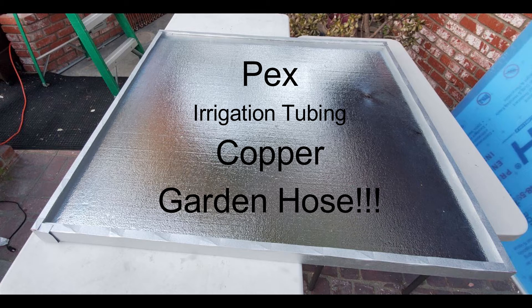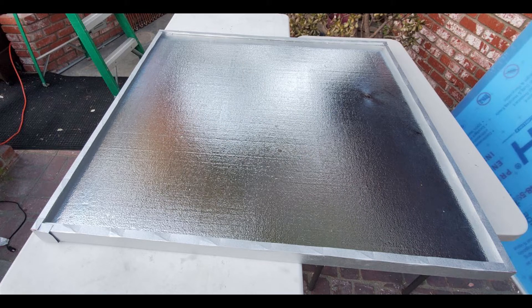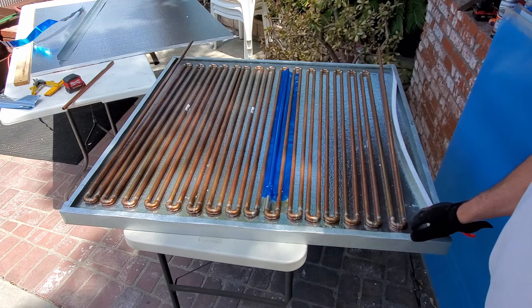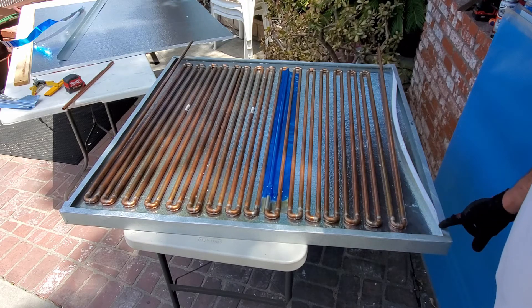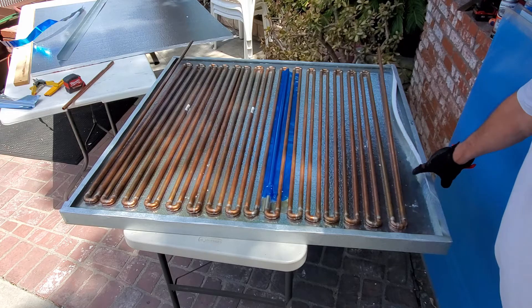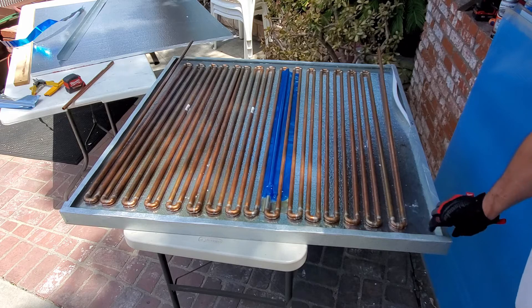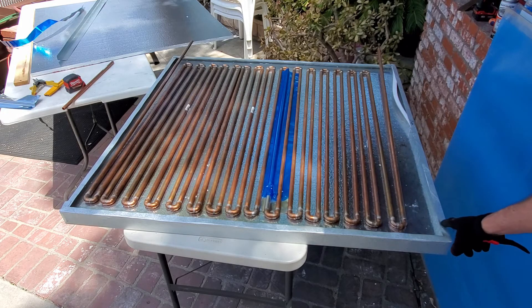The box is complete at this point. You could put PEX tubing, irrigation tubing, copper, or even a garden hose inside, cover it with polycarbonate and call it a day. You also need to cut four strips of the same insulation you're using — one for each edge — and push them into the gap between the insulation and the top three-quarter-inch bend on all four corners.